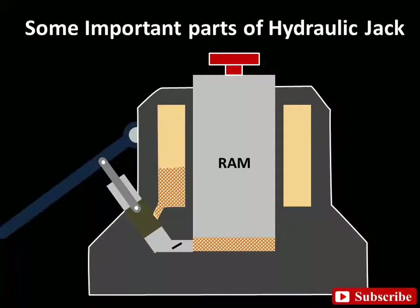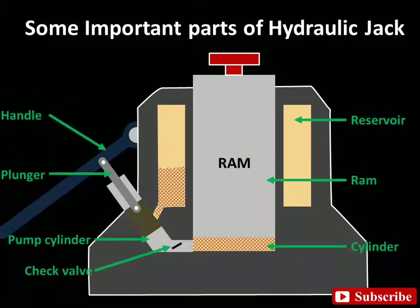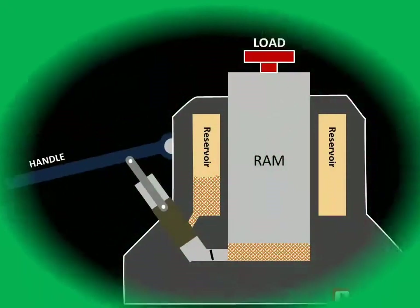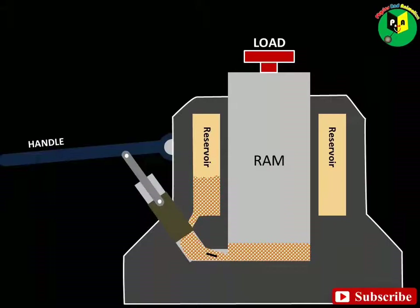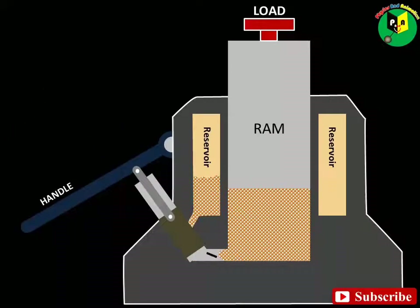Let us see through animation how it actually works. Working of Hydraulic Jack: When the pump handle is raised, it draws the plunger to the top of its cylinder, permitting the oil from the reservoir to flow under it.